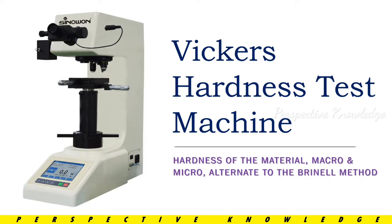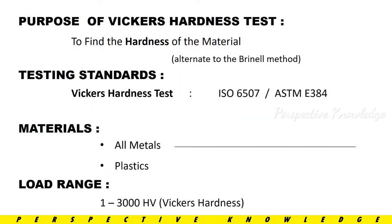This is an alternative method. The purpose of the Vickers Hardness test is to find the hardness of the material. One of the testing machines used is the Vickers Hardness Testing Machine. This is an alternative to the Brinell test. The testing standard used is ISO 6507.